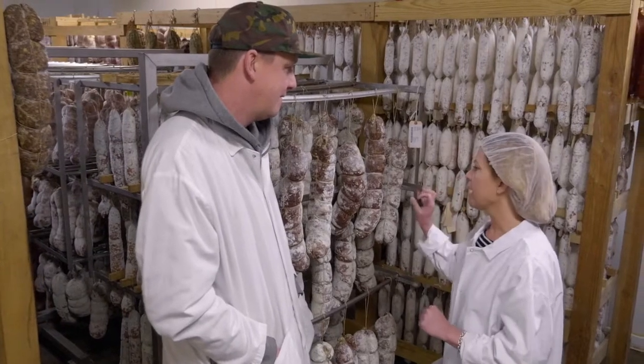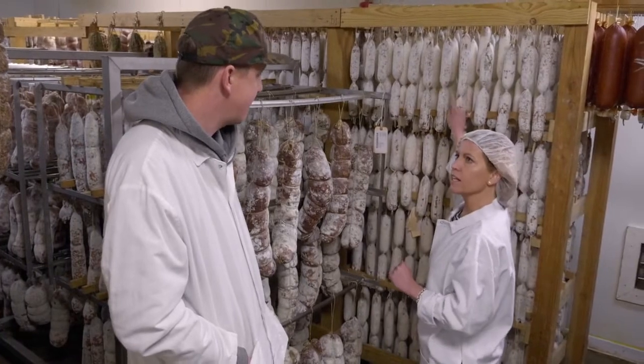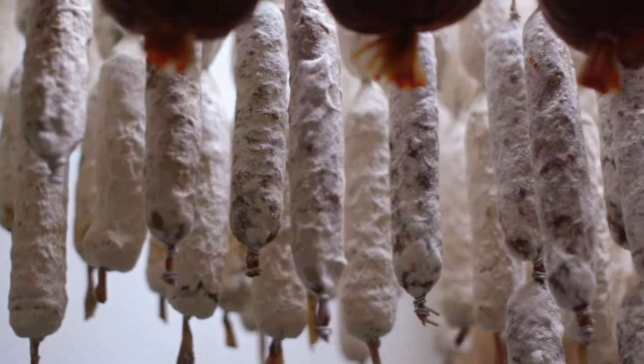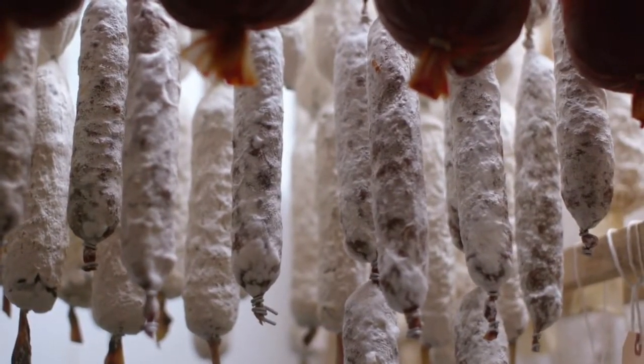Some of them have blue spots, kind of like blue cheese. Others have a really fuzzy, almost puffy surface, kind of like a brie. Are those different molds? They're all the same — they all start out the same, but they typically change based on the amount of fermentable sugars. The color in some of these molds are good. The green, light blue, really light gray is kind of ideal. But a lot of those things can happen from what's in the air or what is in the salami as well.